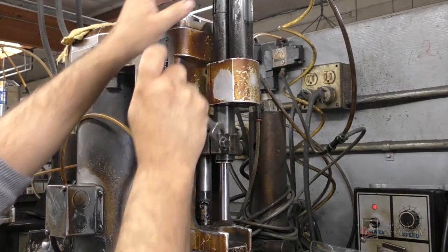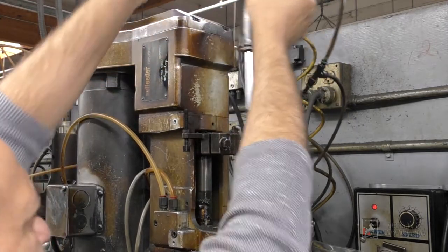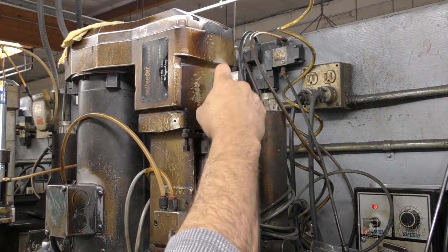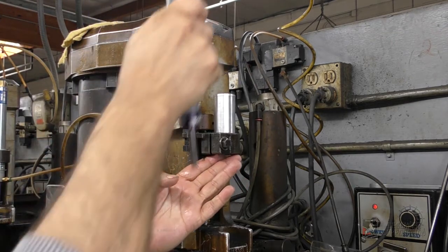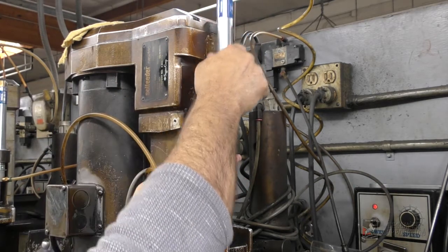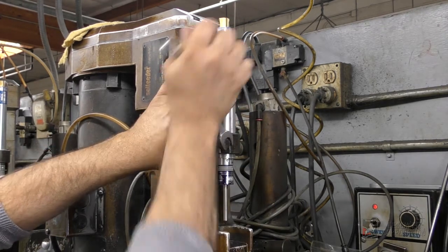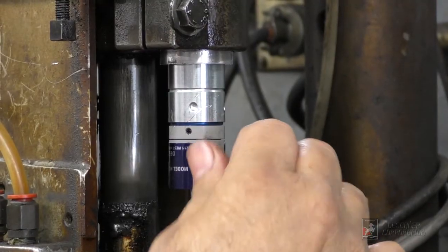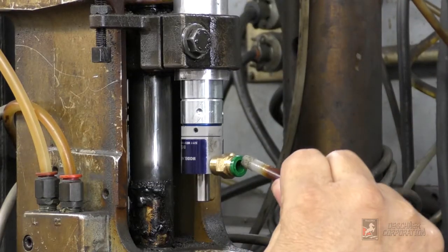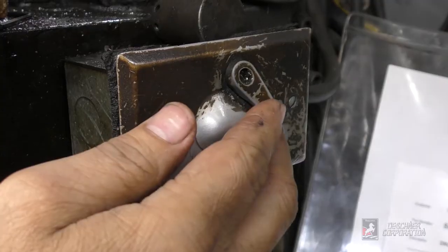First, remove the leaky Sugino unit. If an adapter is necessary, slip it into the clamp. Then insert the Deschner Kinecheck. Tighten it down, adjusting for height. And lastly, hook up the rod return airline to the port on the Deschner PECcheck controller. That's all there is to it — you're ready to go.